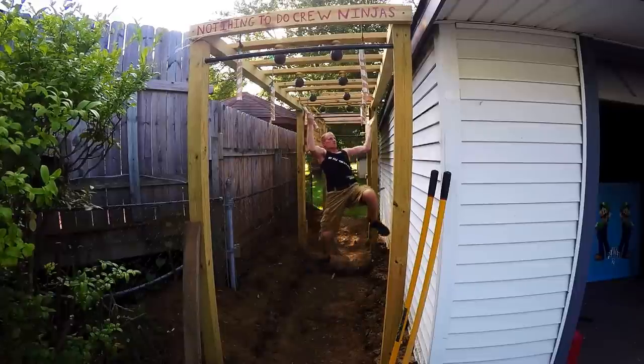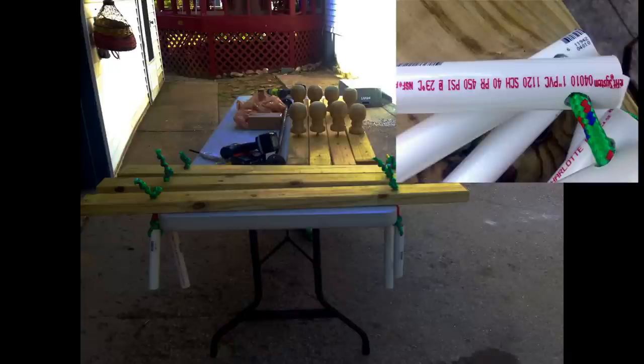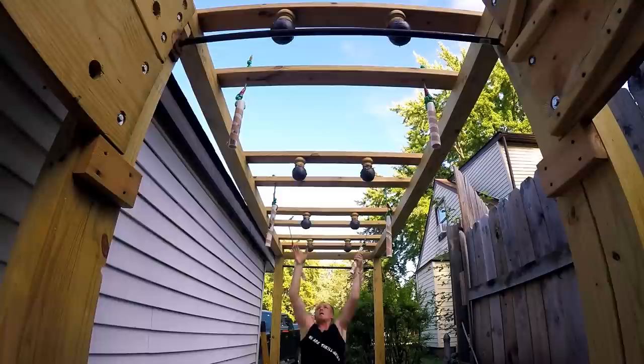Up next is one of the easiest obstacles to build, and it's also my favorite. You just drill some holes through some two by fours — make sure the hole is big enough for a rope to fit through — then drill a hole through your one-inch PVC pipe and tie knots at the top to make sure that it doesn't slip.